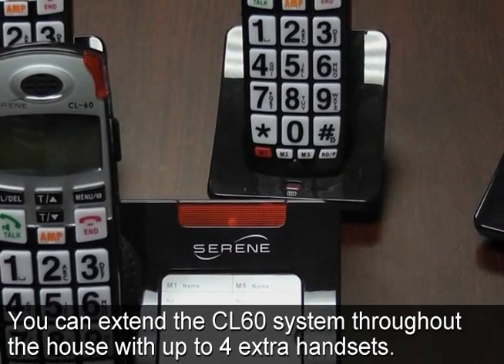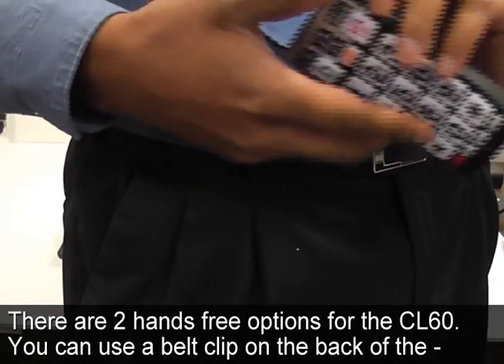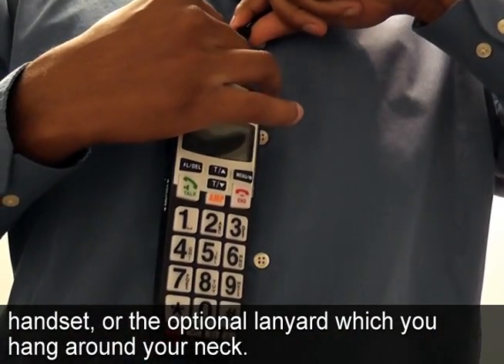You can extend the CL60 system throughout the house with up to four extra handsets. There are two hands-free options for the CL60: you can use a belt clip on the back of the handset, or the optional lanyard which you hang around your neck.